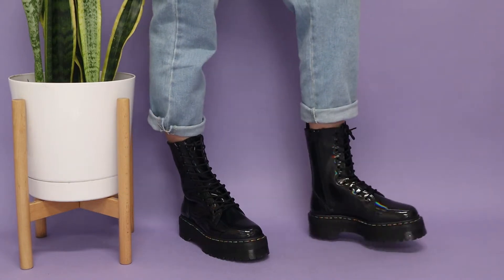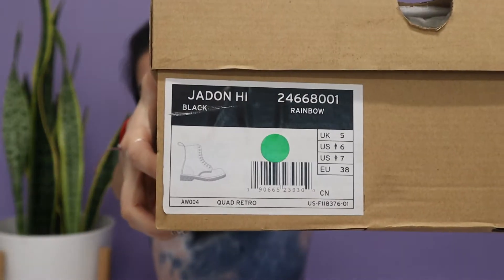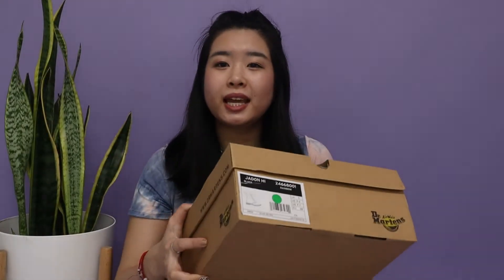Hello, people of this world! Today I'm going to be doing an unboxing of the Dr. Martens Jadens, which I have here with me today. These are my first official Jadens and I got them in the black color, but it's in rainbow, so you'll see there are some rainbow holographic tones to it, but it is overall black. I'm super excited to show you how these look, so let's just go ahead and unbox them.